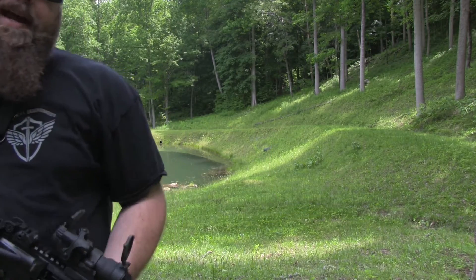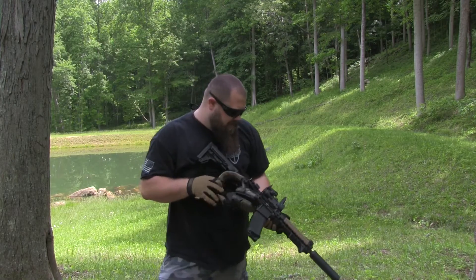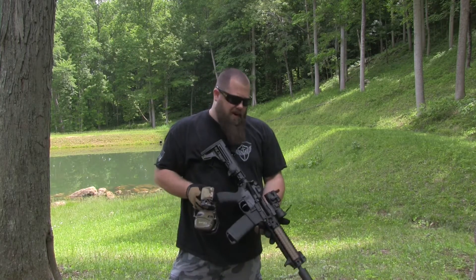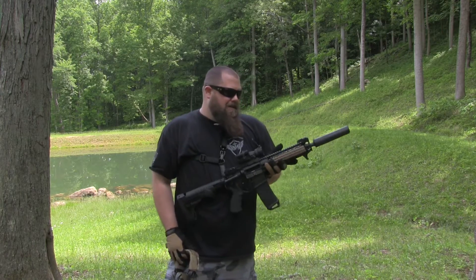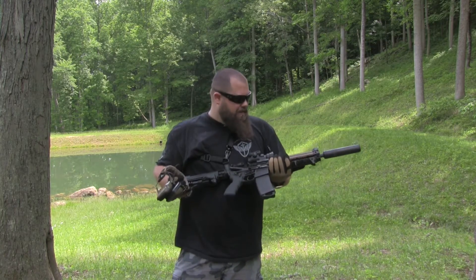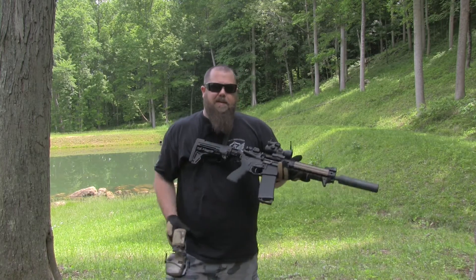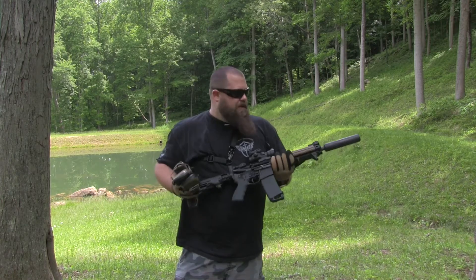So we'll let this cool back down and we'll throw the Manta sleeve on it and we'll fire it again. And like you can tell right now, I'm kind of holding the gun off of my body because I could drop it, could hit my leg or anything. And 400 degrees will cause a really good burn. So that'll be one of the good uses for it — you can just sling your rifle once you have that on there and not worry about getting burned. But we'll be right back after this cools down. We'll run the test with it on.